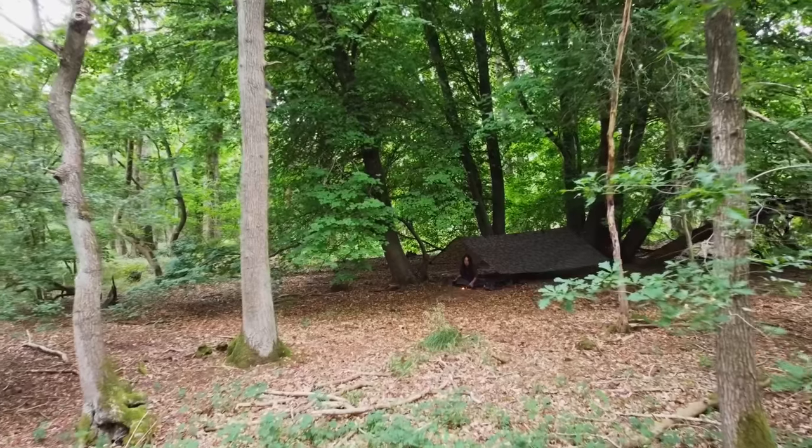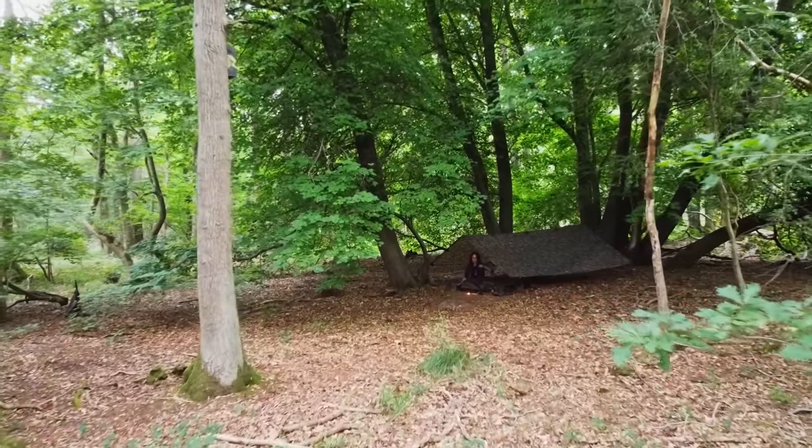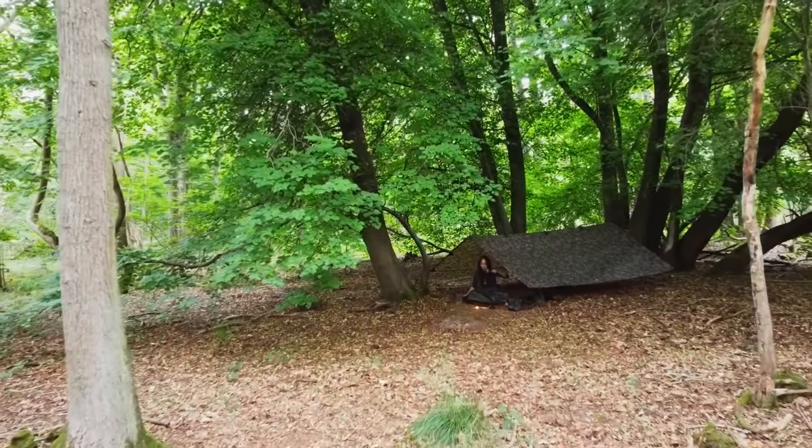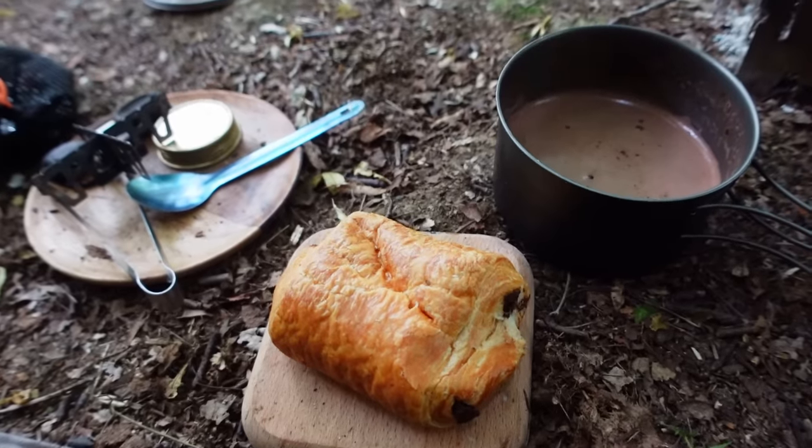This tarp is awesome. It is so big compared to the Superlites — not that I have any problem with the Superlites, I absolutely love them — but this feels huge. It feels like a palace. It hasn't rained but if it had, I would have been so well protected. It could have made such a big, spacious, cosy home for the night.